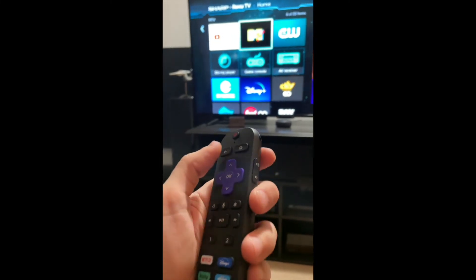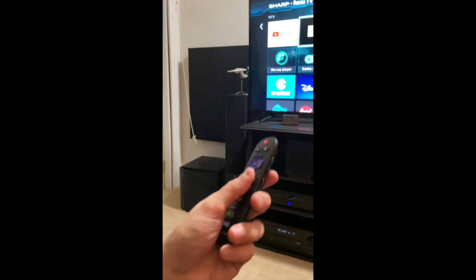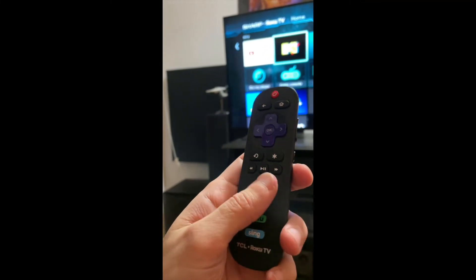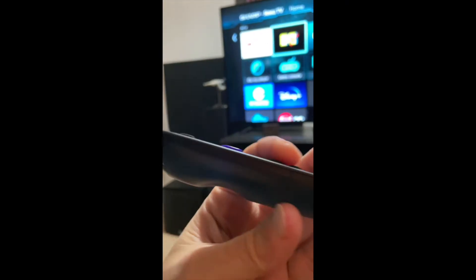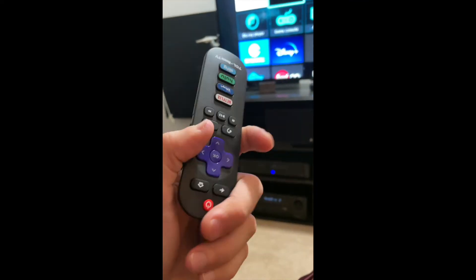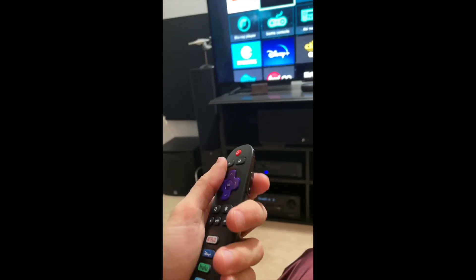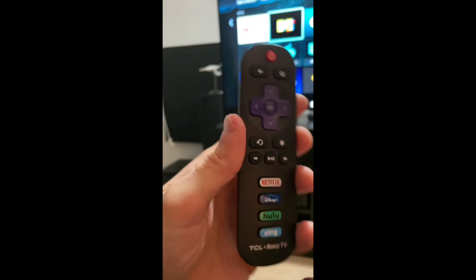I have some other Roku remotes here for comparison. This one goes to my new TCL 32-inch 3 Series TV and it's similar to the Voice Remote Pro but a much more stripped-down version. For starters, there are no self-programmable buttons, no headphone jack output, and no always-on listening mode. There's also no rechargeable battery, which might actually be a good thing. It feels lighter and flimsier — the material is definitely cheaper. But it works fine for what it is.